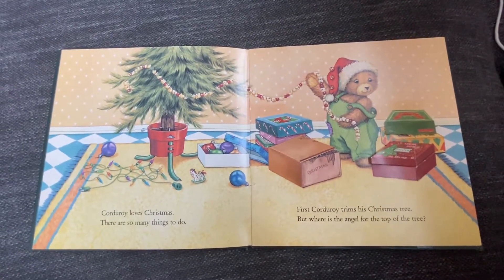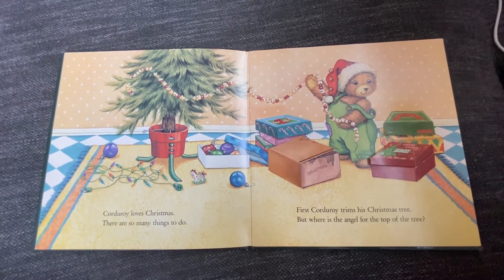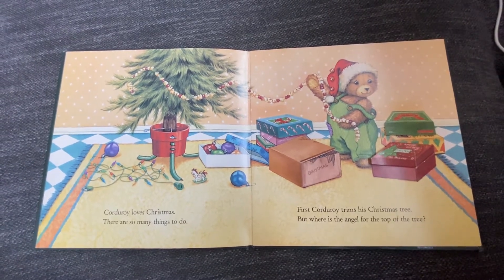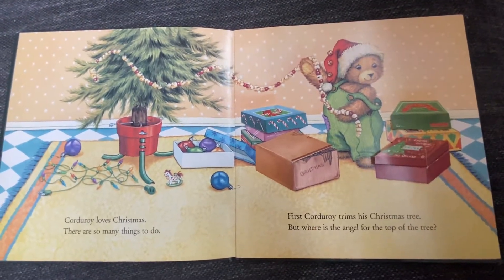Corduroy loves Christmas. There are so many things to do. First, Corduroy trims his Christmas tree. But where is the angel for the top of the tree? Let's look in the boxes and see what's inside.